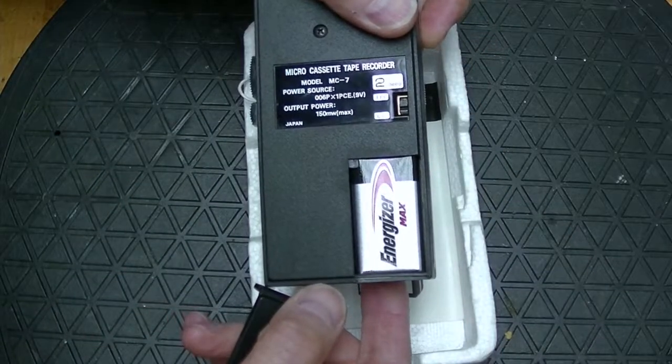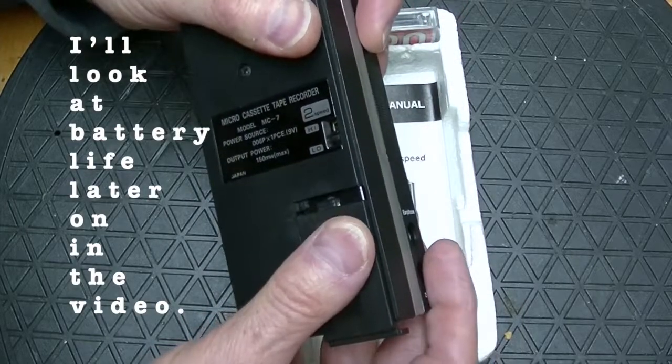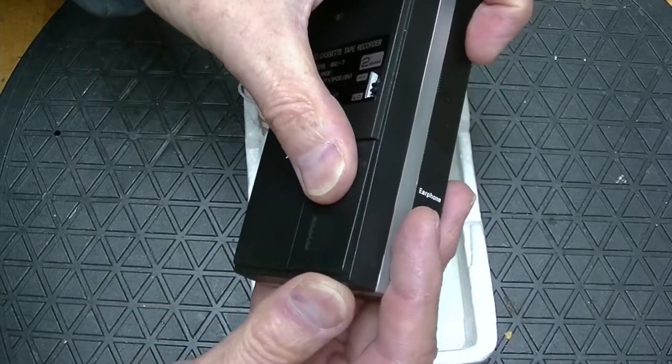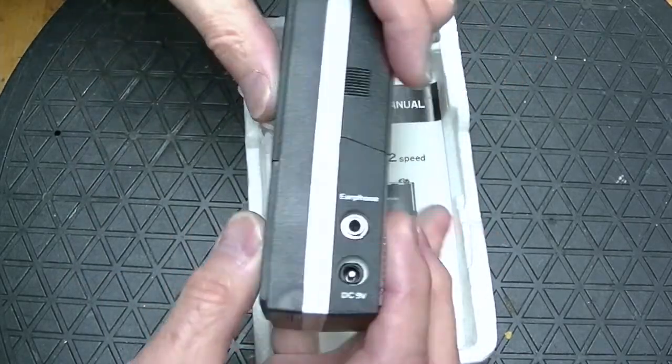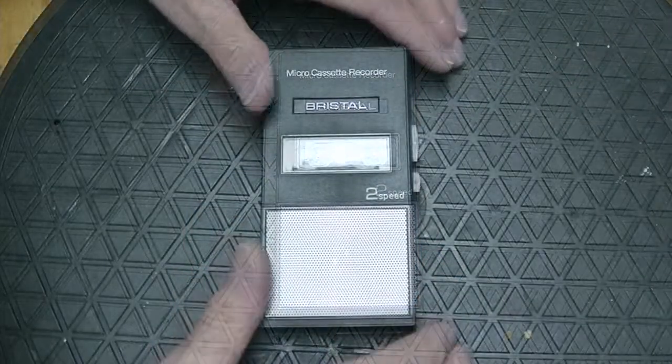Which is a curious solution when a motor is involved, because 9 volt batteries are not exactly known for their capacity. But I was surprised to learn that this microcassette recorder has a secret. Let's give it a test and see if you can notice the secret.